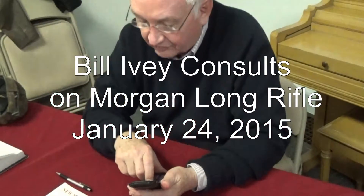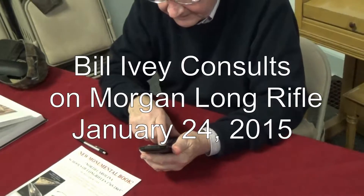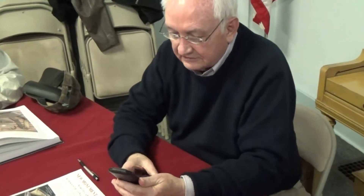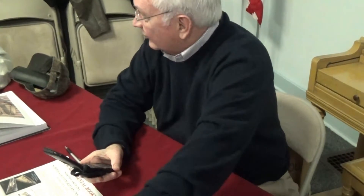That sure looks like a Kennedy trigger guard. Oh, look at this patch box. Look at that. There it is. Just when I see it.